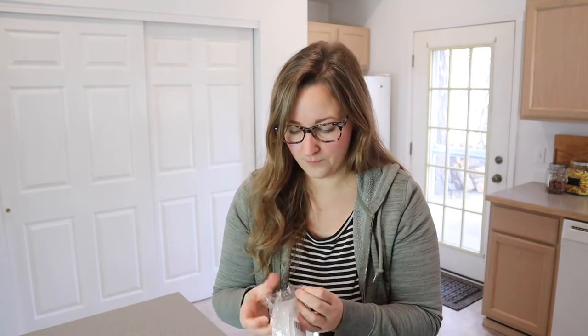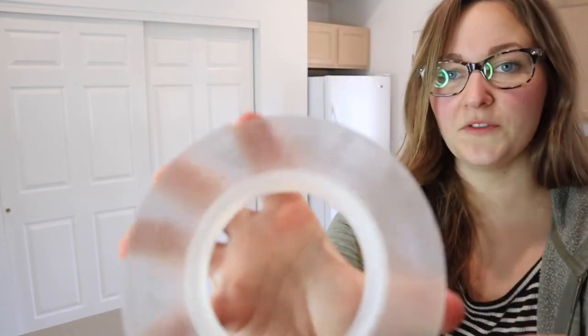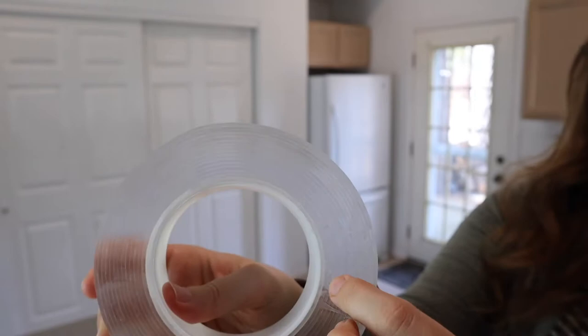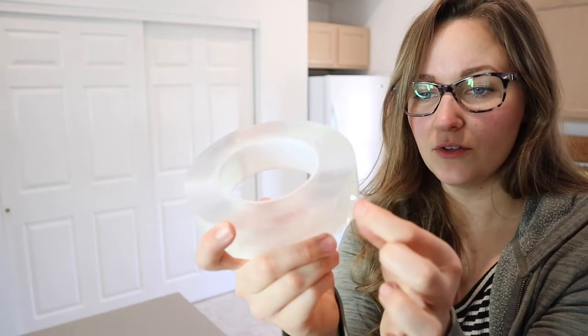We also have a rug that keeps curling up in the corners, and I'm really excited that this is going to help solve that problem — it's supposed to hold the rug down and create a strong adhesive to the ground without ruining either of the products. I'm going to open this up so you can see what it looks like. You can see it is see-through tape all the way around, but it is a lot thicker than normal tape, and it peels off like a nano gel.